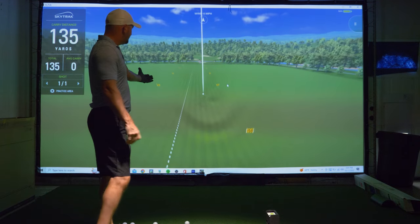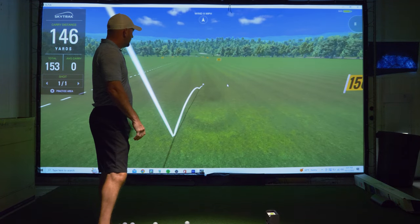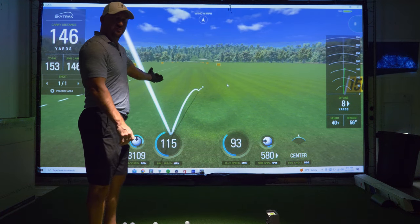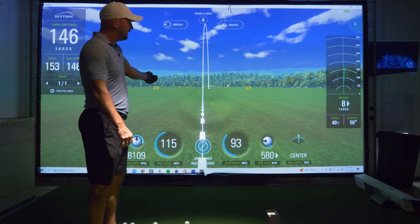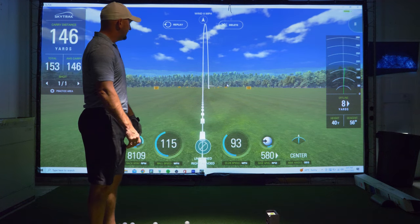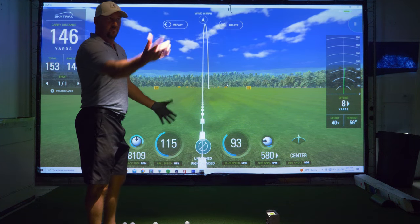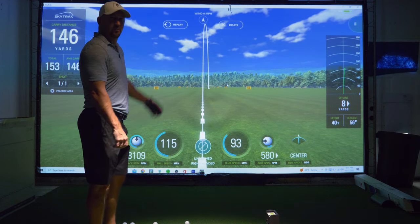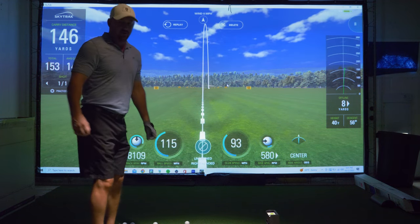At ball flight distance, you can't even see the wear. So 30,000 swings into this impact screen — Carl's Premium — still looks fantastic. Same thing when I'm on the courses, you just can't notice it. These things are so durable. Let me shut the lights off and give you a close up.